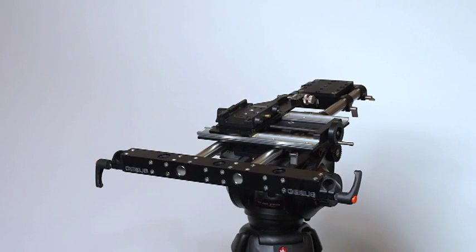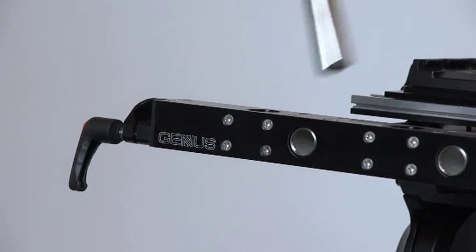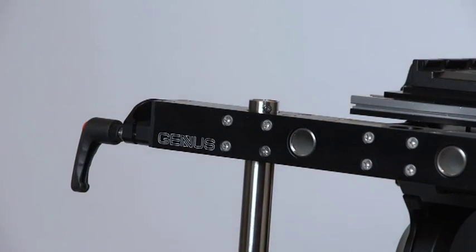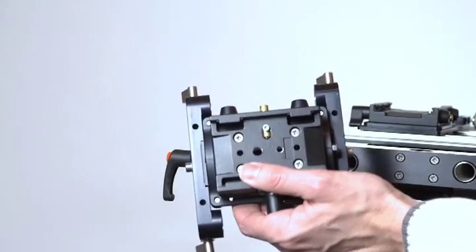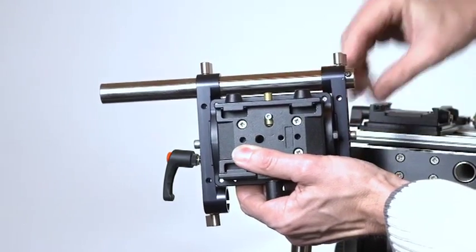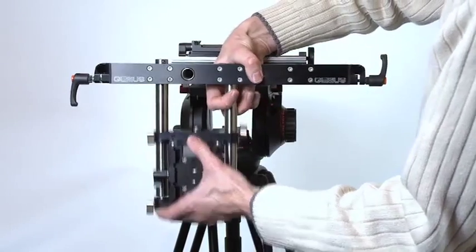Now we will add the lower camera platform, using the shorter stainless steel rails. Each rail has a small stop screw at one end. Start by inserting one of the short rails into the vertical hole shown here until the stop screw prevents it from going any further. Now take the lower camera mounting assembly and insert the remaining stainless steel rail all the way through the holes on one side until the stop screw prevents it from going any further. This assembly now slides onto the front of the rig so that the rail is flush with the top of the front box section.